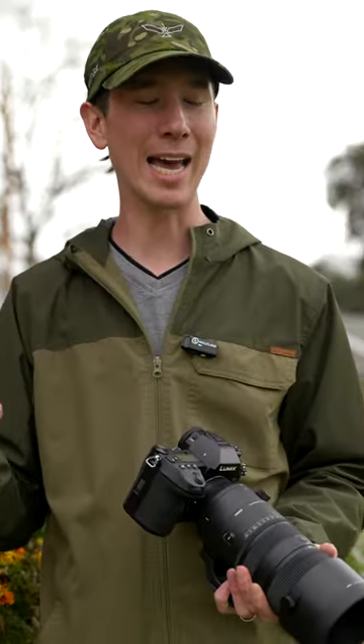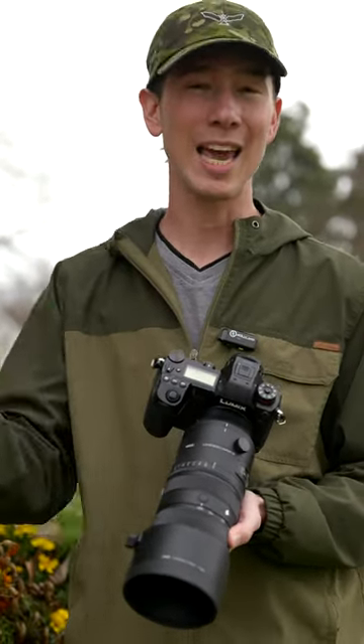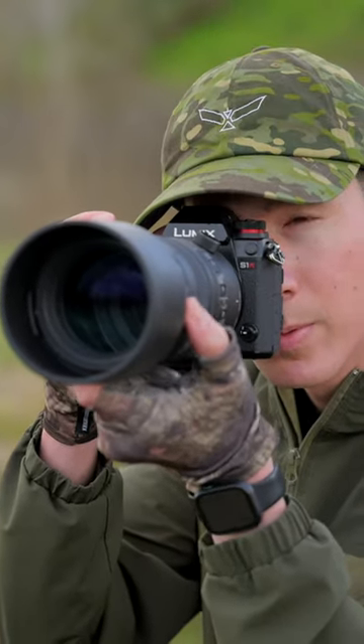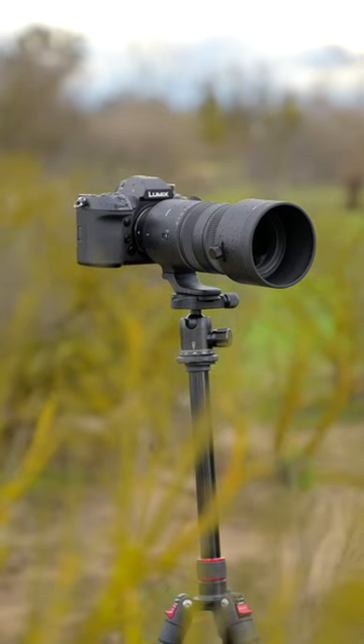But the downside to that is that sometimes, because it is a lot wider than most telephoto lenses in wildlife photography, you can't zoom in as much, which just may limit your capability in certain scenarios, and requires a little bit more of an experienced use as a wildlife photographer.